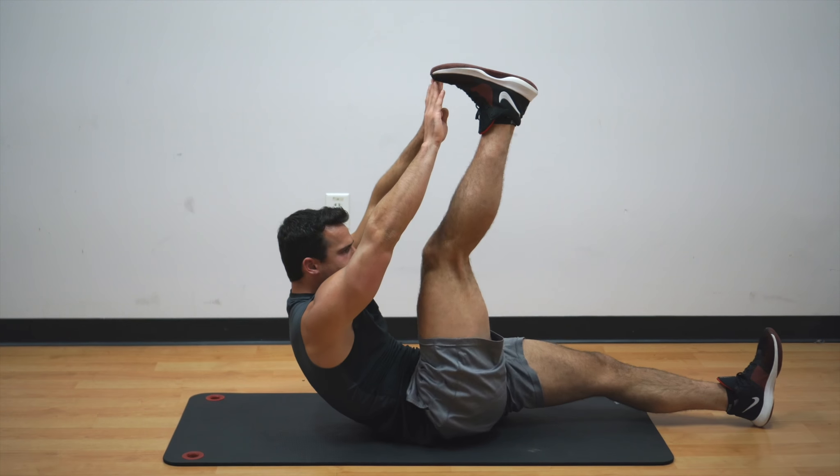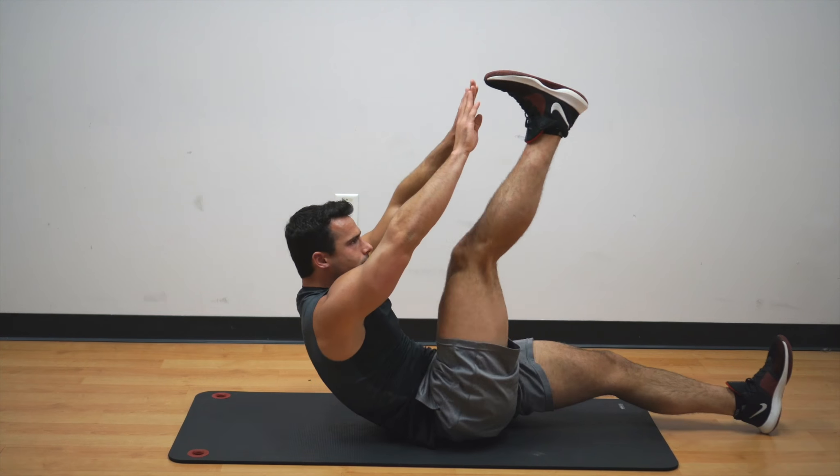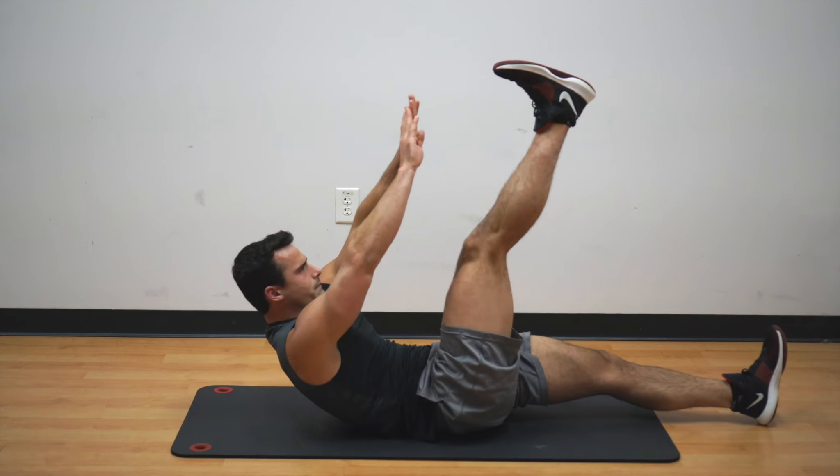Either way is just fine — just make sure you're really squeezing your abs at the top and keeping a controlled motion the entire time. You don't want to be swinging your legs up and down.